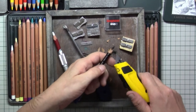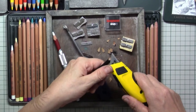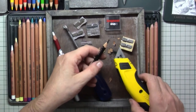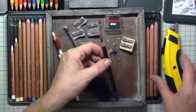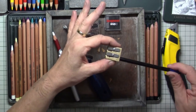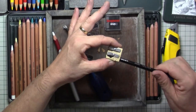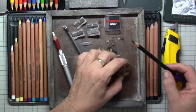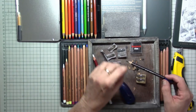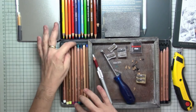What I rather do is take off the wood very easily by placing my thumb on top of the knife and then easing it down along the pencil, so I get that really nice sharp edge. Once I've done this, I only pick up my sharpener and rotate the pencil to get that really nice sharp point for very fine details.